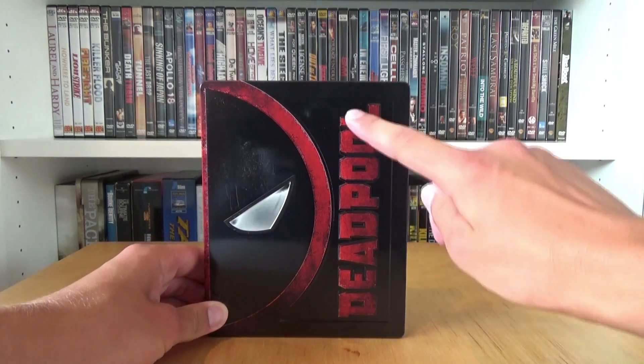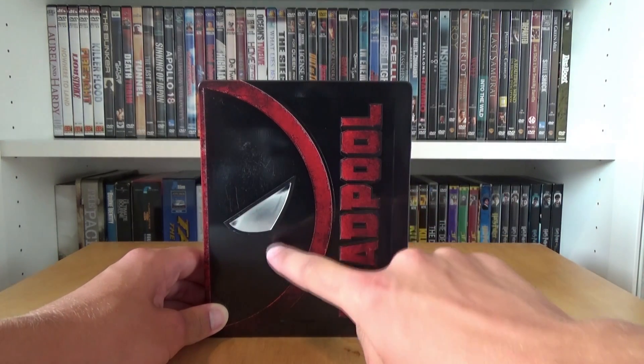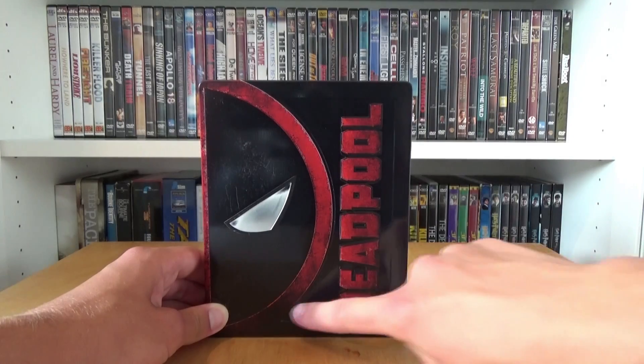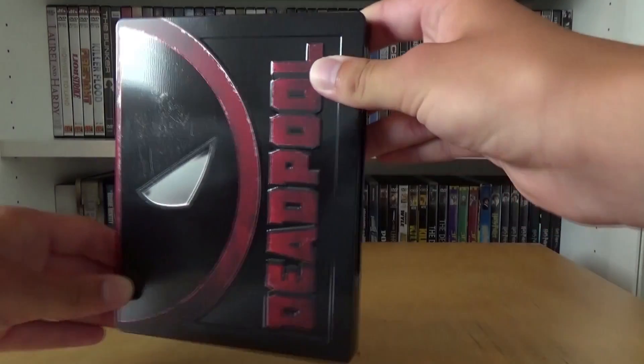This is the front and here we have the title Deadpool which is embossed, here we have the eye from the mask of Deadpool which is debossed, and here we have a border debossing — and now you can see it better. The debossing is an embossing.